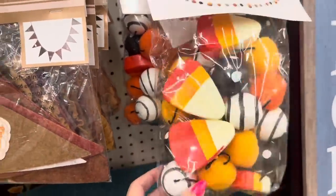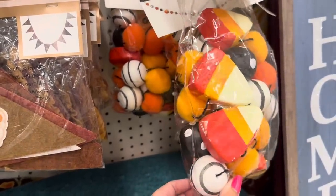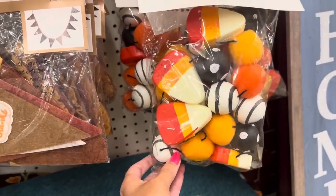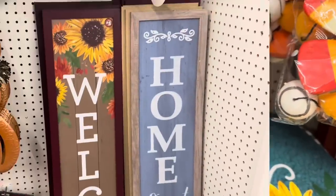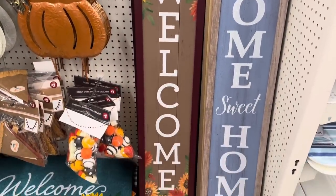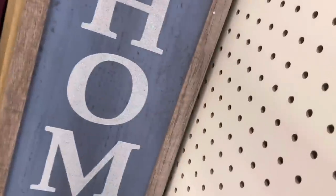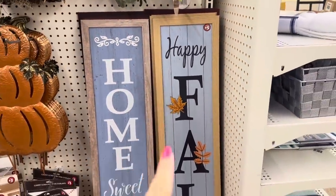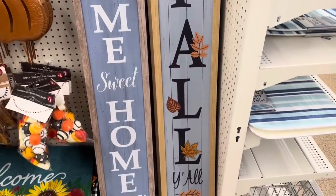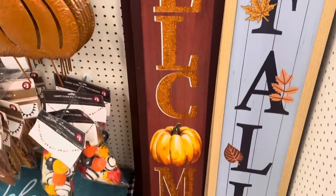Look at that candy corn garland! If you don't use it as a garland, you could take it apart and craft with it — put these pieces in a vase or a tiered tray. Here are some porch cleaner signs: you have 'Welcome' with sunflowers, 'Home Sweet Home,' 'Happy Fall Y'all' — that's my favorite — and 'Welcome' in orange with a pumpkin.